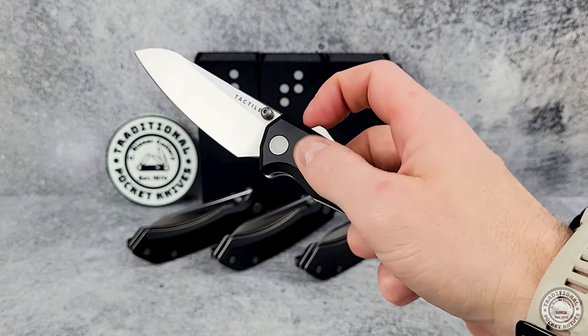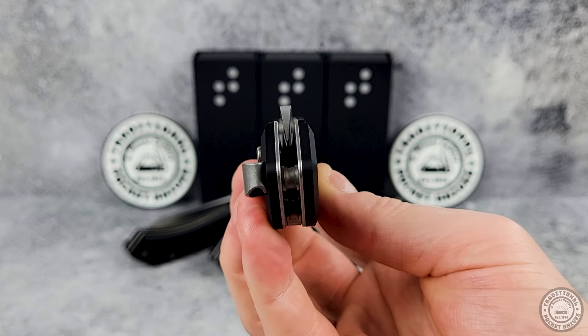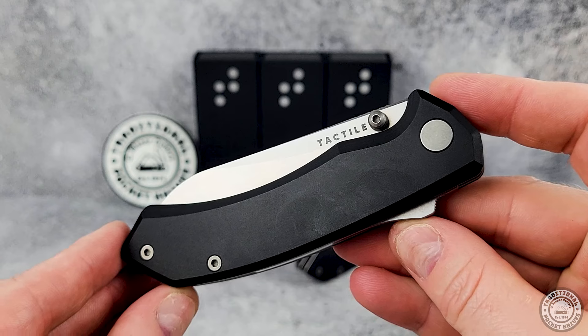Well, that's the Chupacabra from Tactile Knife Co. They're available now on traditionalpocketknives.com. As always, thanks for watching, and we'll see you next time.